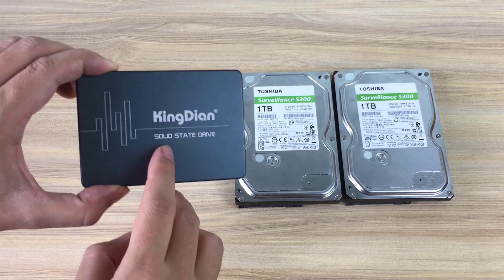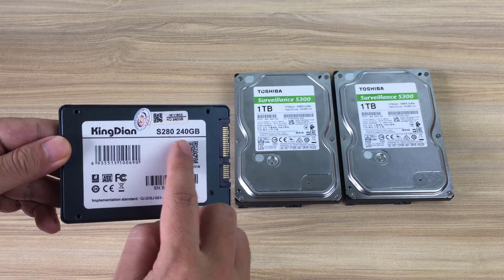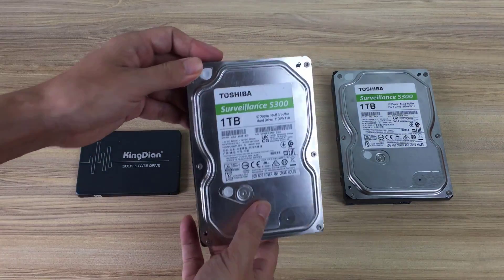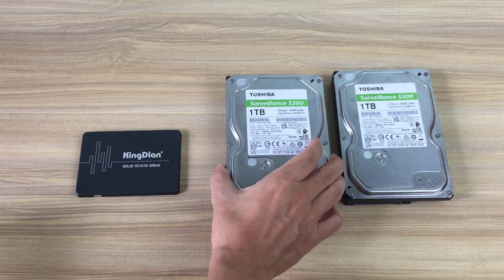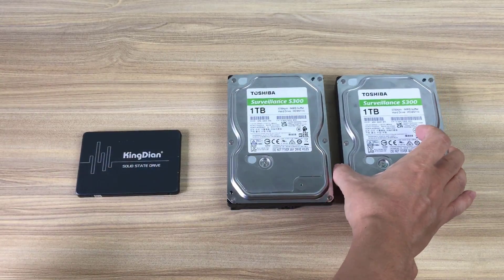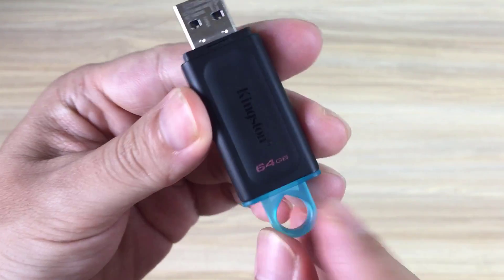Hello, welcome to NetVN. I would like to show you how to clone from one hard drive to multiple hard drives. Here I have a solid state drive as the source hard drive. The two traditional hard drives are the target hard drives. Also you need a USB drive — its purpose will be covered in the next part of the video.